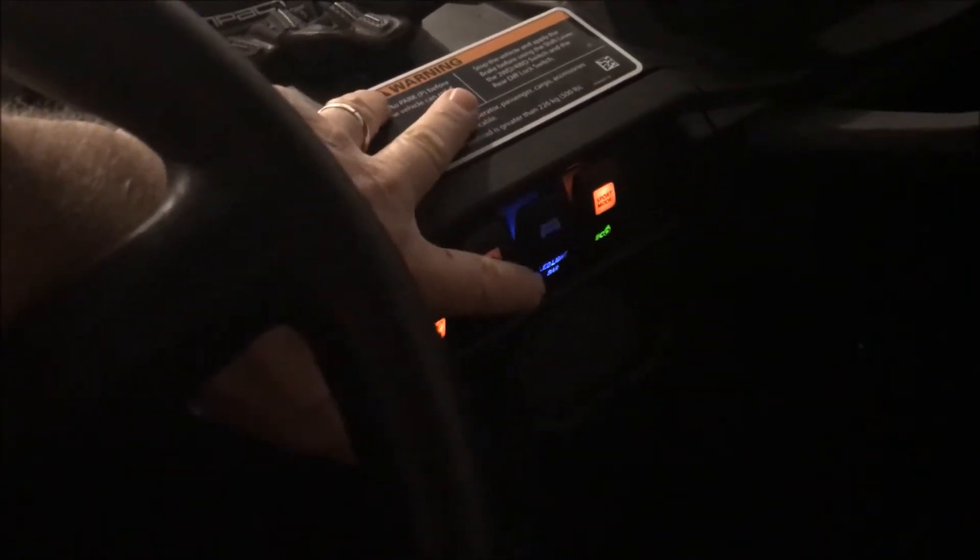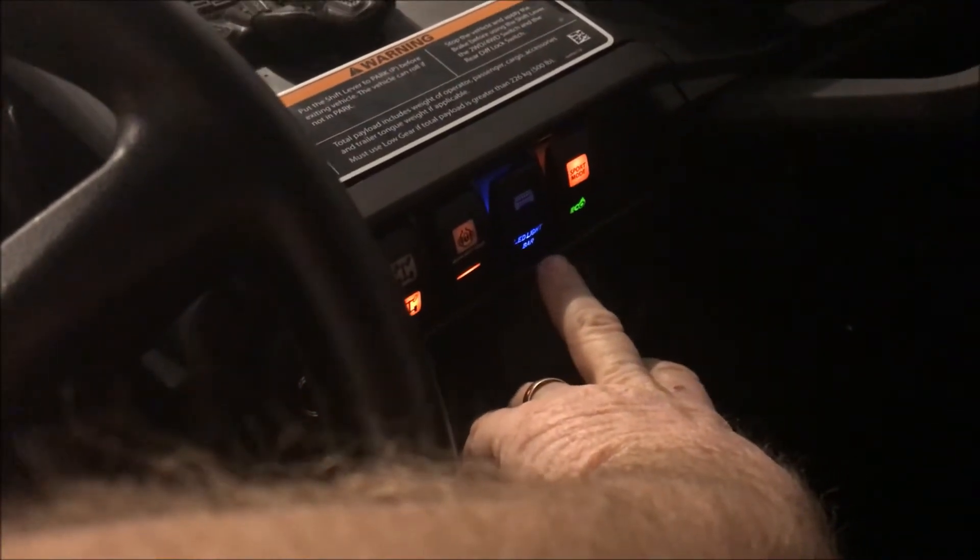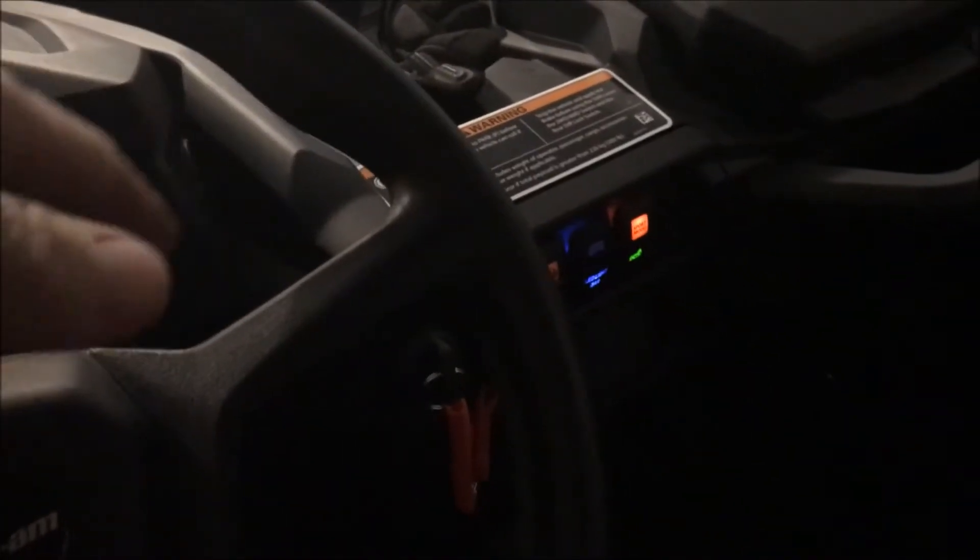I did make one modification to the switch. The switch is illuminated — you can see the blue one here. If you just run it to the battery, that little bottom blue light is going to be on all the time. So the power wire for the light itself I ran to the switch circuit. That was really the only thing I modified. It comes in through the firewall, and then I had to take the center console out to run the wires back to the battery, with one wire that comes up to the switch. It really is pretty simple.